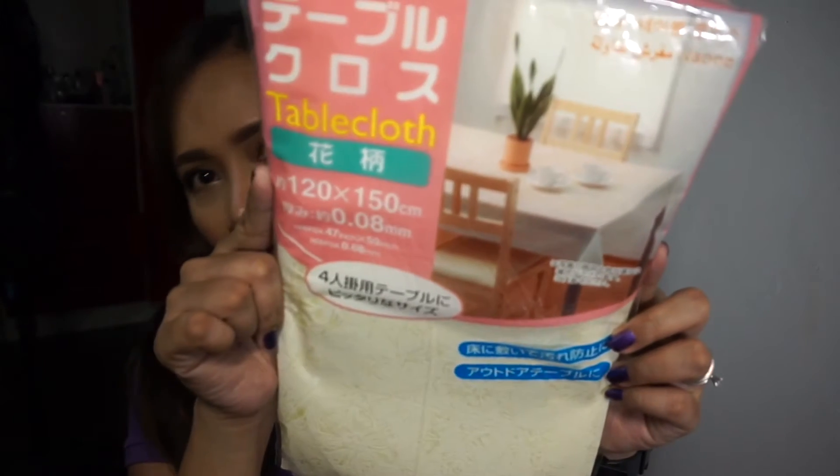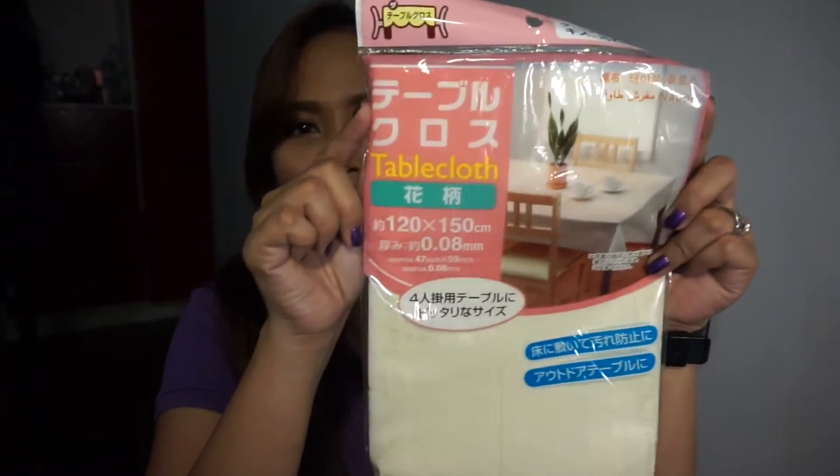I also picked a tablecloth — it's kind of yellow in color. The size is 120 by 150 cm and 0.08 mm thick. Hopefully it fits the table. Next, back to kitchen items — this is a tenderizer, the pounding tool to make your steak more tender.